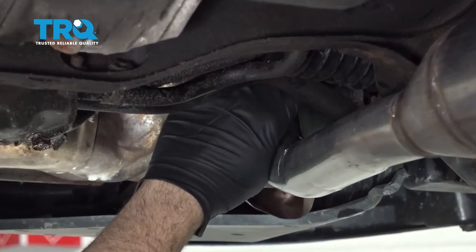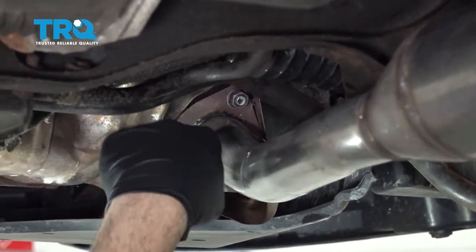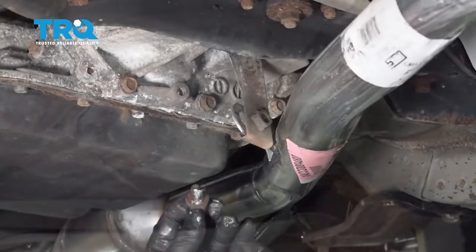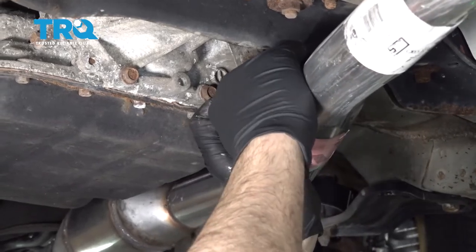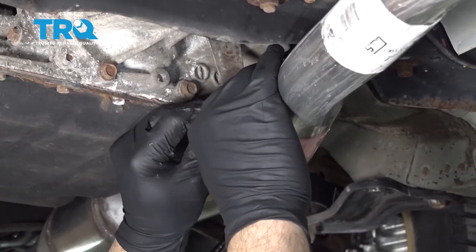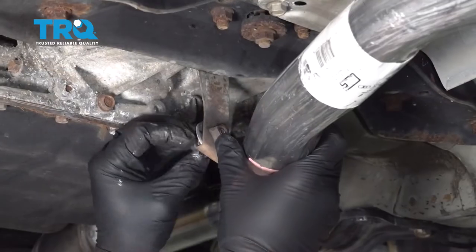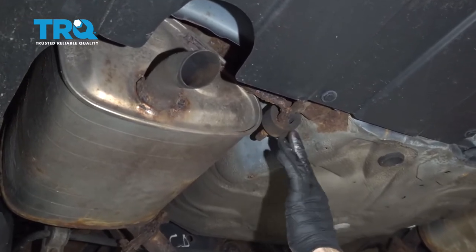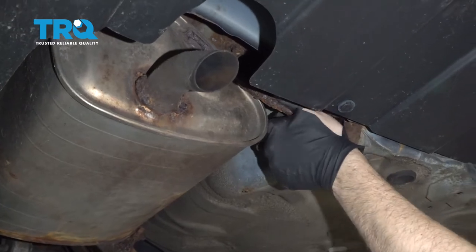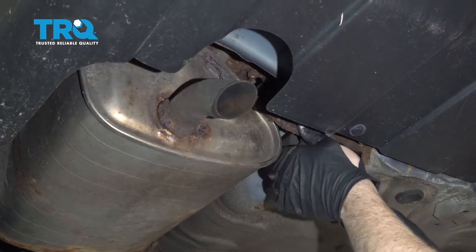We do have our bolt here for our hanger. We did go ahead and clean that up and put a little bit of anti-seize compound on that as well — just want to get that started a few threads. At this stage, we want to go ahead and bring those two pieces of exhaust together. Prior to this we had moved the exhaust towards the back; we now want to move the exhaust towards the front. Let's push that muffler up on that gasket and go to the other side and do the same over there.